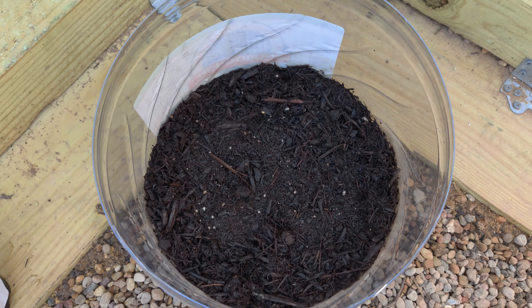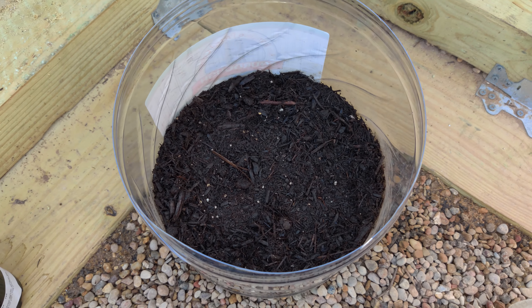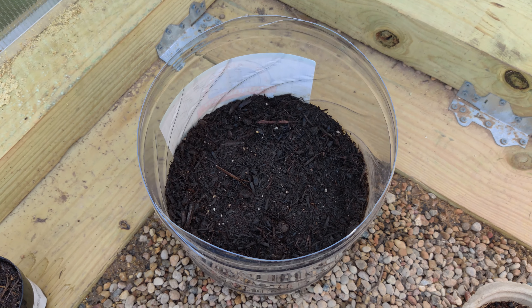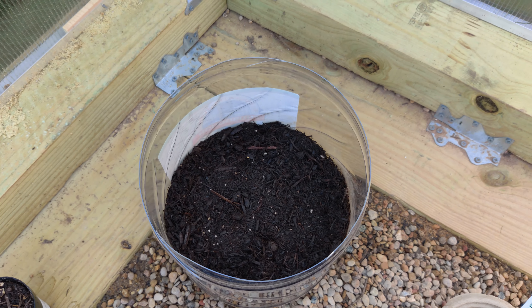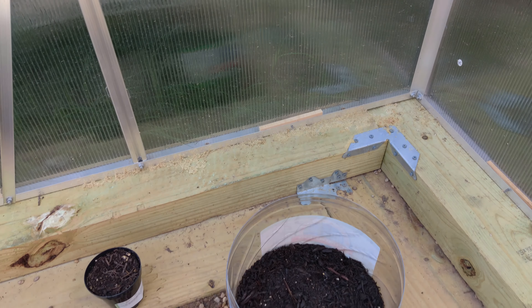And right in here I barely just put this together — this is going to be a ginger plant. I barely just planted the whole ginger. I'll make a video about that in the future — you'll see how it's done, and I'll show you an update later on how that comes out.